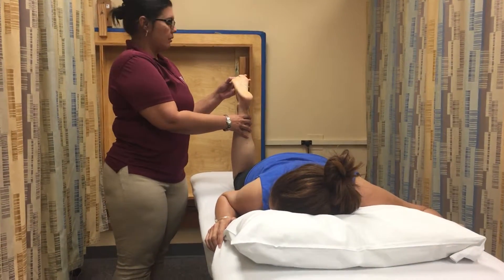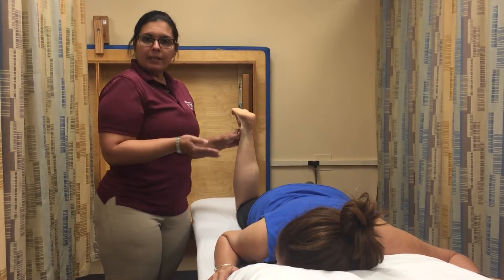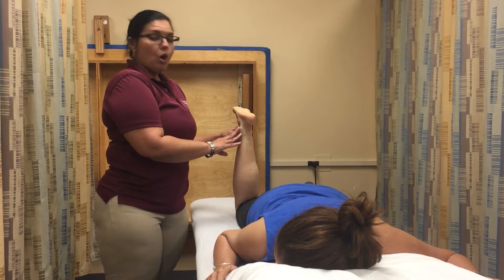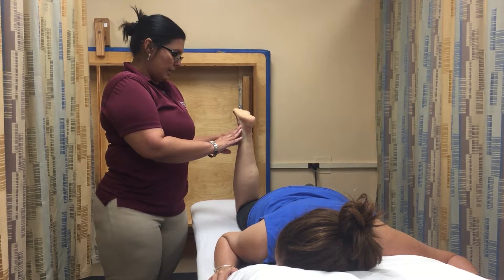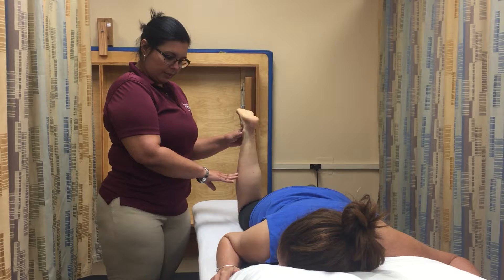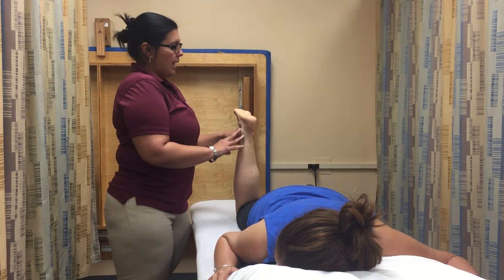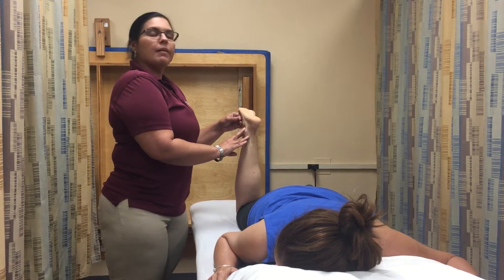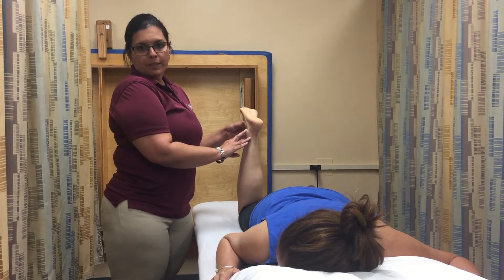Then, return the patient to the starting position and palpate the anatomical landmarks. The fulcrum will be over the lateral aspect of the lateral malleolus, and the proximal arm will be aligned with the fibula, using as the reference the head of the fibula, and the distal arm will be aligned with the fifth metatarsal, using as the reference the fifth metatarsal.